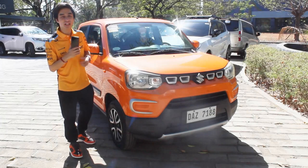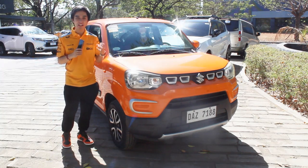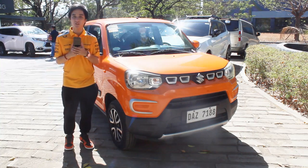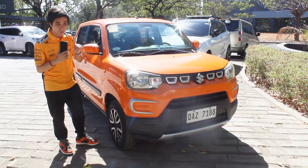Hello guys, welcome back to my channel. What I have here today is the Suzuki Ertiga Espresso Manual. I finally got a manual loaner unit here on my channel — the first Suzuki manual I'll be borrowing from them. Special thanks to them for making this all possible. I also just did an AGS versus manual comparison of this Espresso — check that out on my channel.